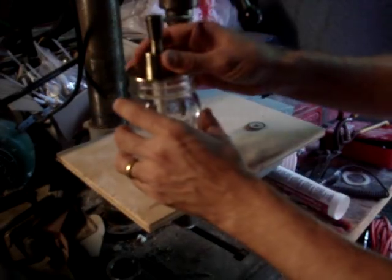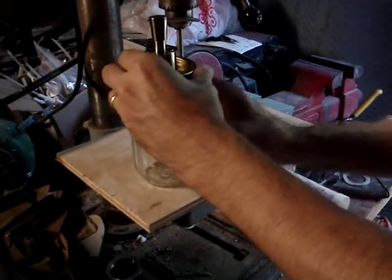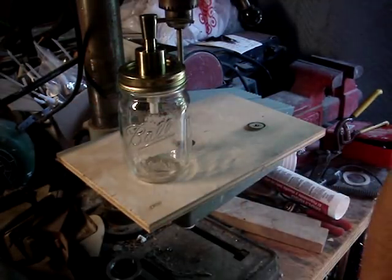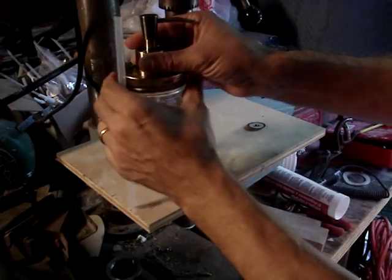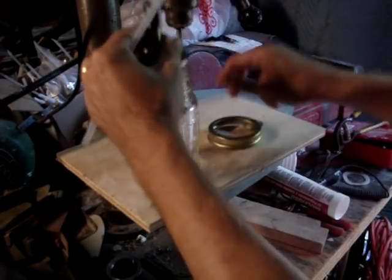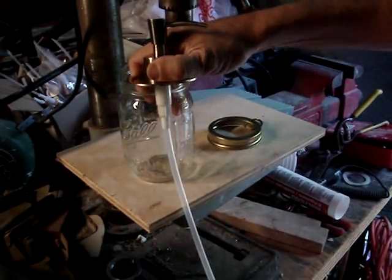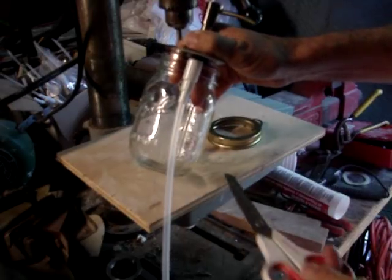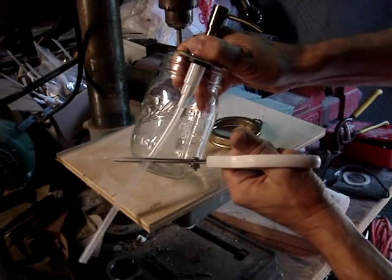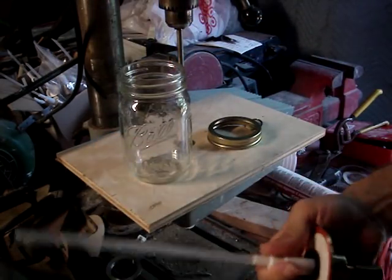Then I just screw it on the mason jar like so. I want to of course put the straw in the soap pump. Put it in there, cut it to the right size, and put it right there.